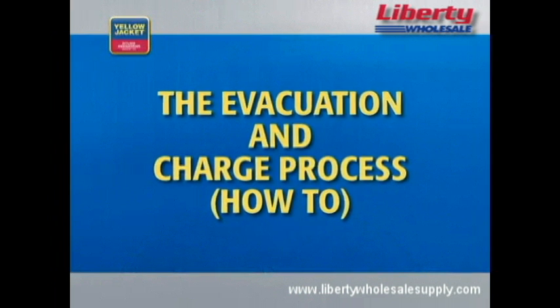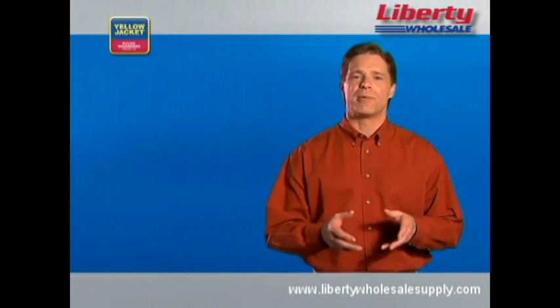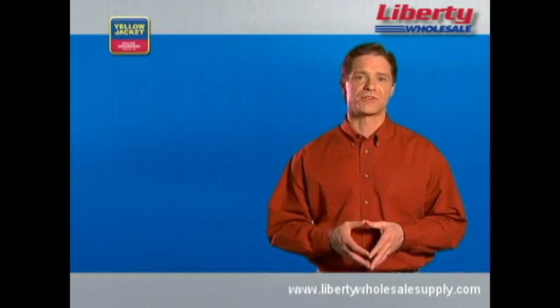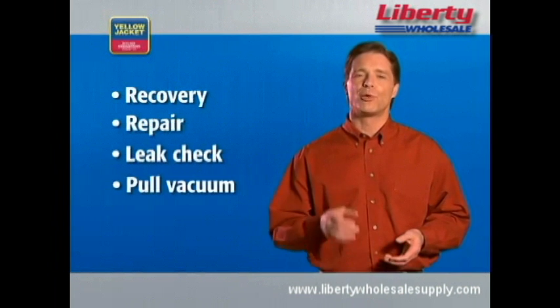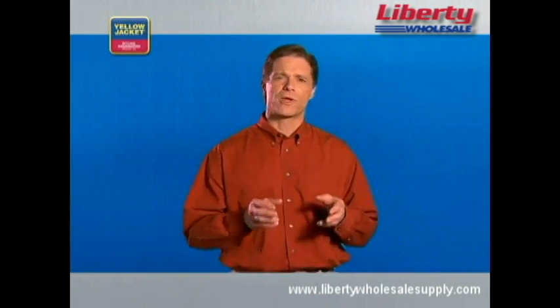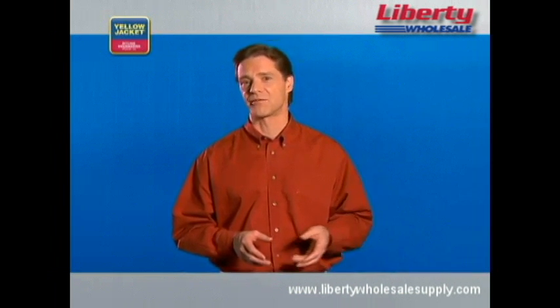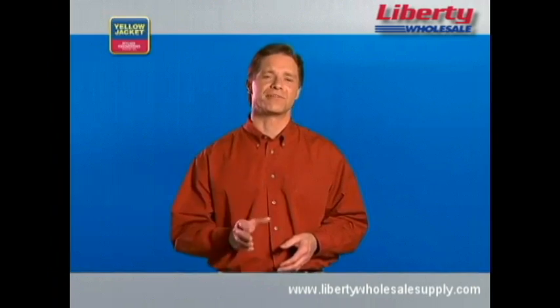The proper process for repairing an HVAC system is: recover, repair, check for leaks, pull the vacuum, and then charge the system. With recovery, repair, and a leak check finished and necessary tools on hand, you're ready to safely evacuate.